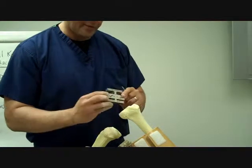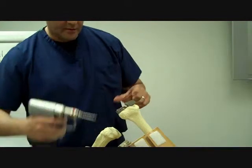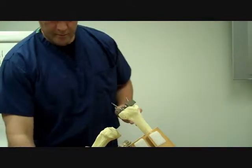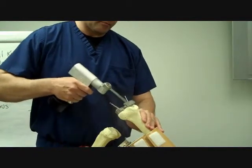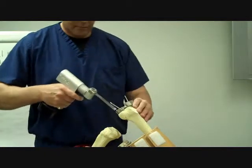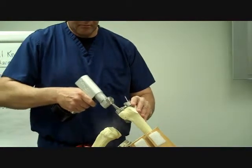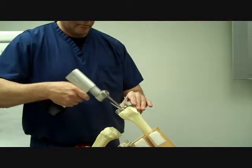Those pin holes are now for the pegs on the back of the femoral cutting block. These can also be pinned into place to secure for the saw. We've got two pins in the back of the femoral block, and the pin holes are still in place on both sides.